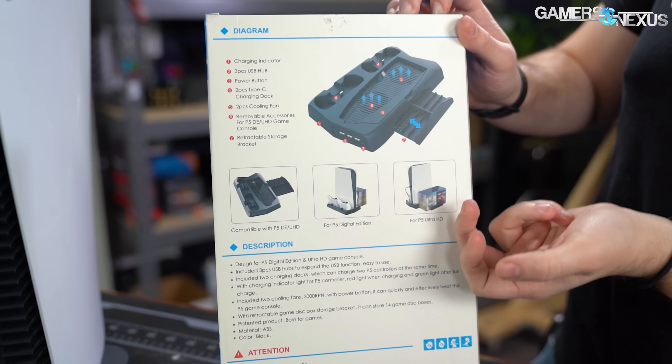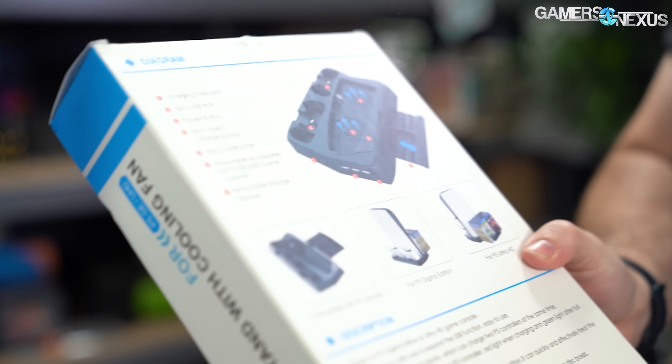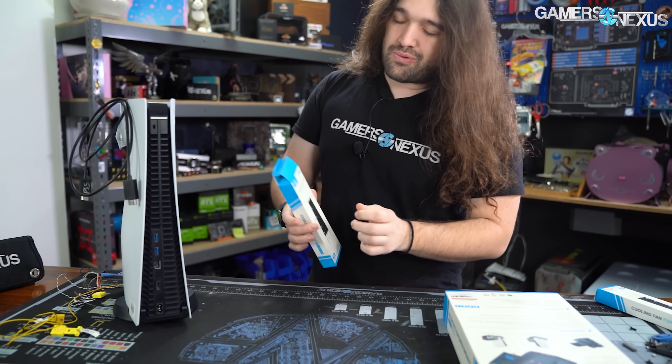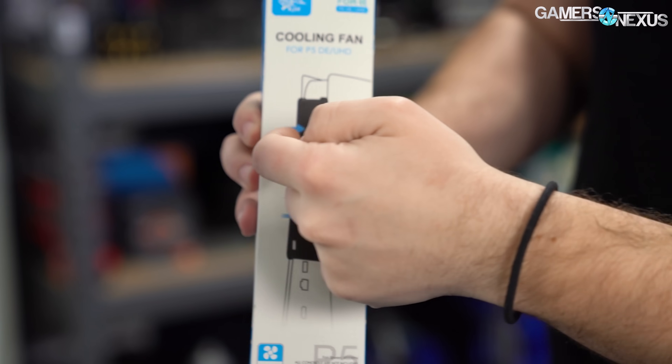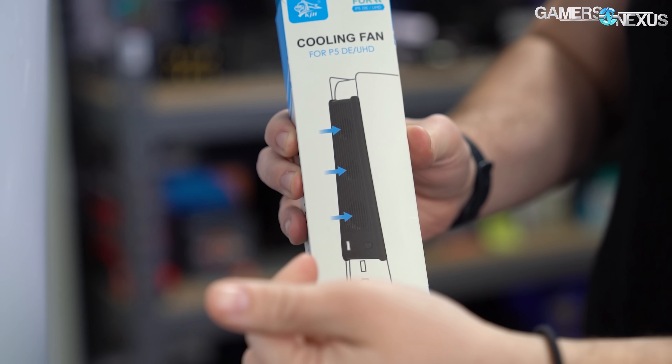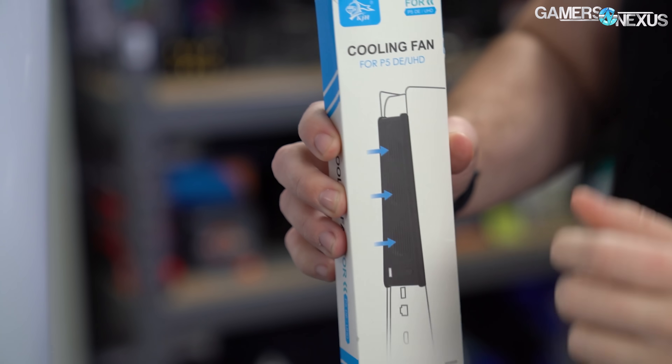This one blows air up and into basically a solid base — we'll show that in a minute. And this one is actually even worse. The packaging shows cool air comes in, indicated by a blue arrow, meaning the air is cold, and it comes into the fans and goes into the back of the console.